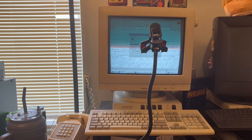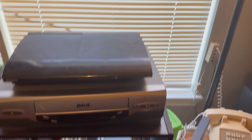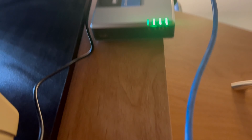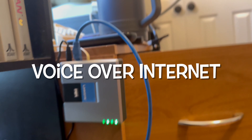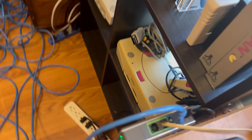Hey guys, welcome to Dial-Up Chronicles. So today, I got this box here. It's called a Voight Box. And what it does is it replaces my phone line through Ethernet. So it kind of does what my home phone does, but through the Ethernet. And of course, cable providers have this now, and AT&T does this now, and everybody does this now.